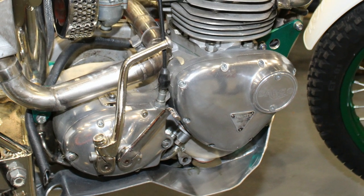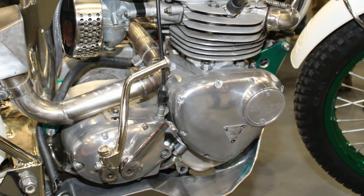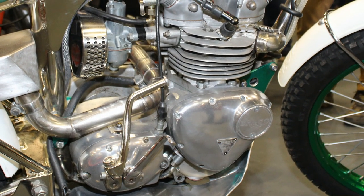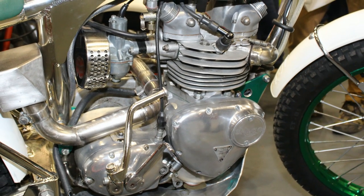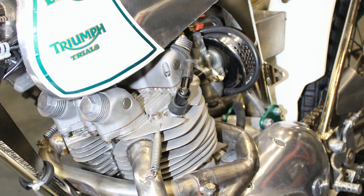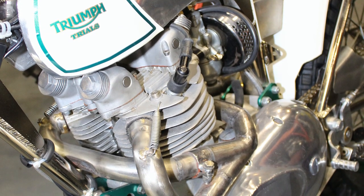One of the other specifications of this Triumph motor is that it has a wide ratio Triumph gearbox fitted. These were originally used by the British Army back in the day, and they were very good gearboxes for these Triumph twins. In terms of being used in an off-road trials bike, they were just the job for this British-made twin.